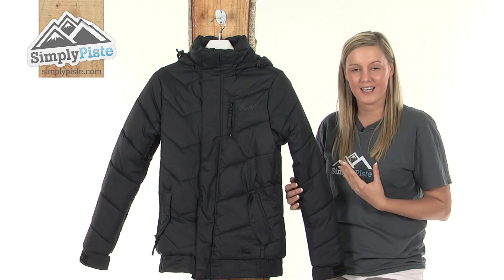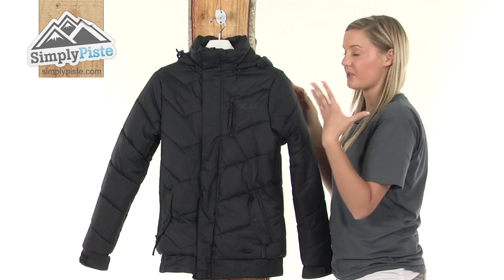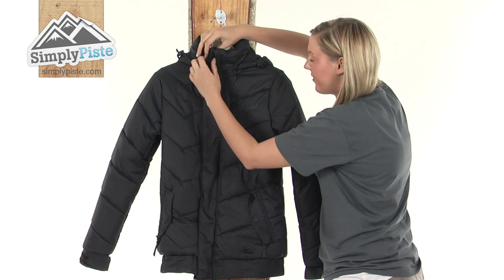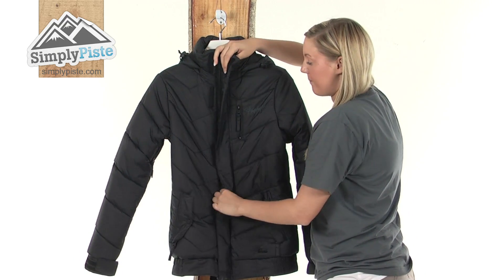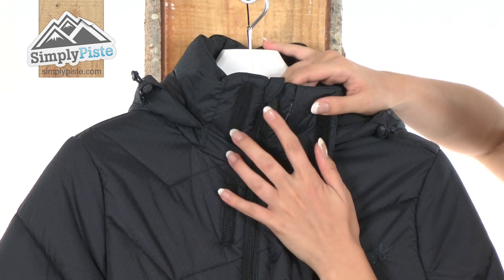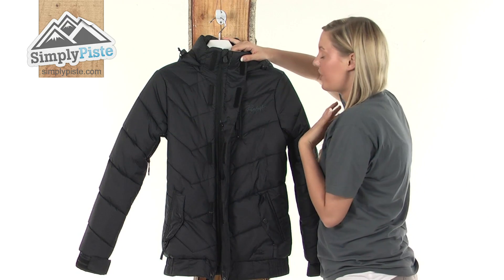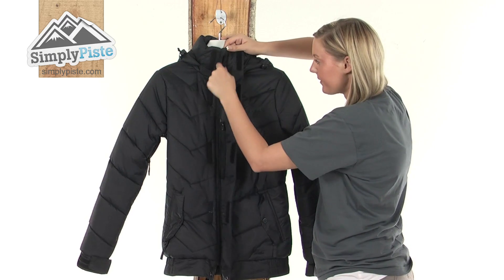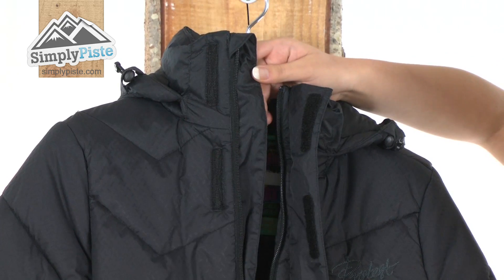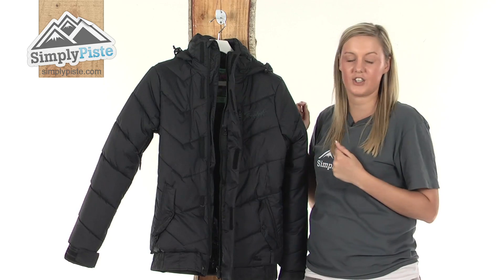Starting at the top, we have a fantastic high collar which is going to protect your neck area against harsh winds. We have a full length storm baffle protected with Velcro so it won't blow around in the wind. There's an incorporated chin guard at the top which prevents any irritation around your chin from the zip. Once open, we can see a full length interior baffle which stops excess wind or snow from entering inside the jacket via the zip.